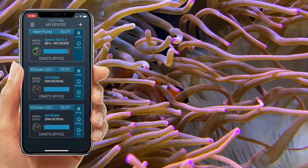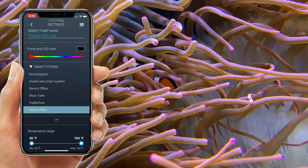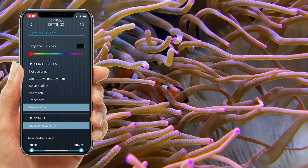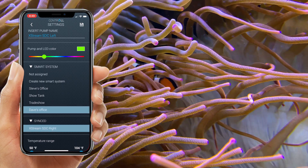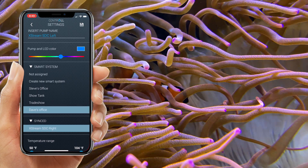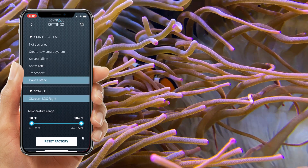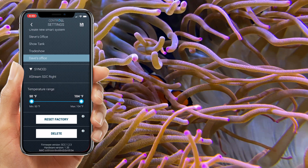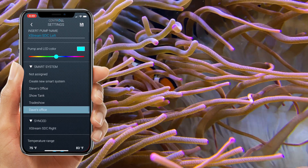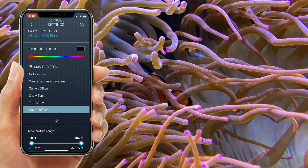The Xtreme SDC with the Kontrol app takes it to the next level. When you go into settings, you have the ability to change the pump's LED color, what smart system it's in, if you want it to sync with another Xtreme SDC, the temperature range, and the name. Each SDC comes with a built-in temperature probe to give you real-time readouts of your aquarium water's temperature. Once we name them and customize them specifically to suit our needs, we can sync them together.